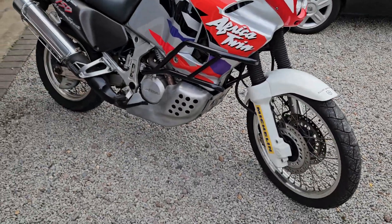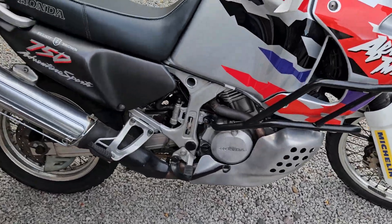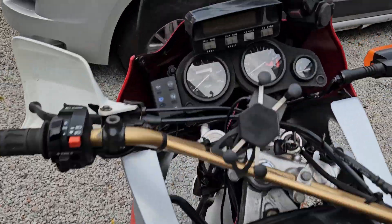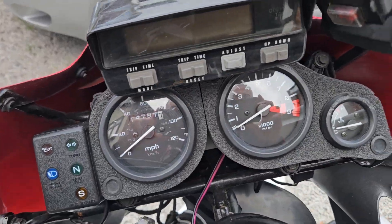The bike is in fantastic condition really for its age. It hasn't done a lot of miles — it's only covered 14,797 miles.